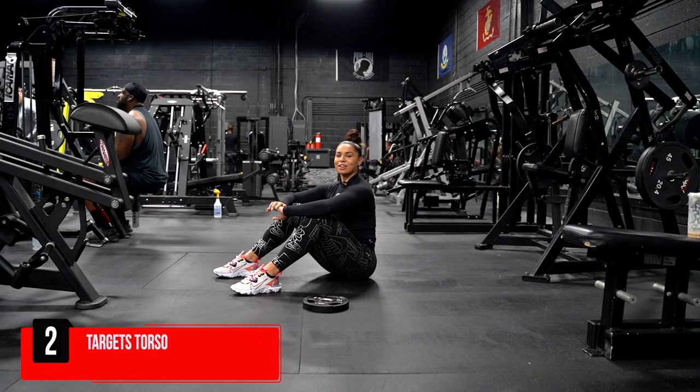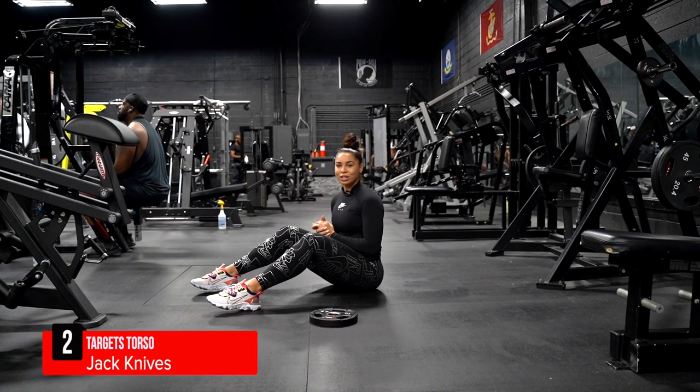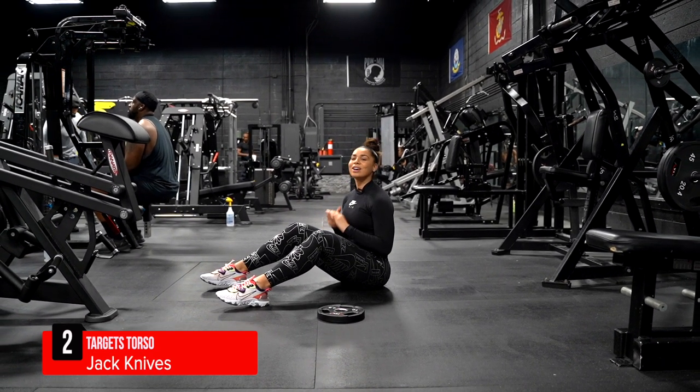Number two, the jackknife. These may look simple, but they are killer. So if you're looking to really shred up and tone that core, these are for you.